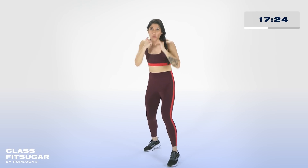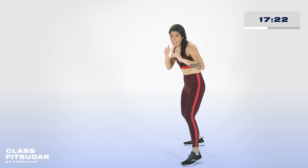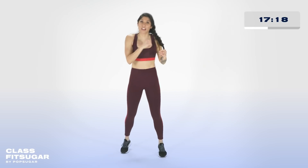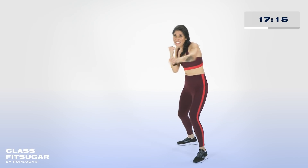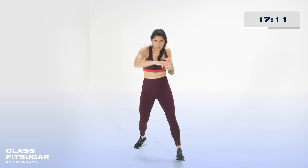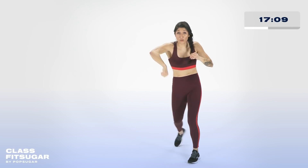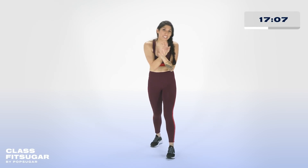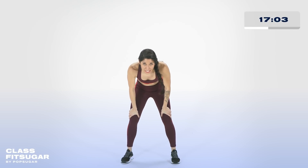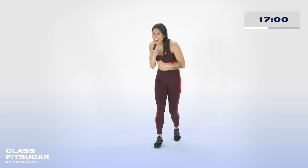So we catch our breath — one, two, one, two. Pivot out — cross, hook, cross. Adding a jab cross to the top. One, two, one, two — pivot out, and then pivot back. Keep working it — fight the feeling to let your elbows flare out. Give me another 10 seconds. In about five seconds, we change the combo.